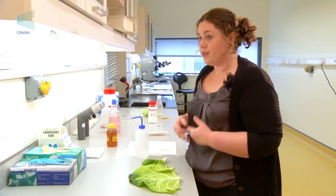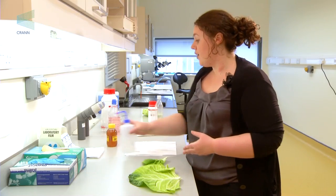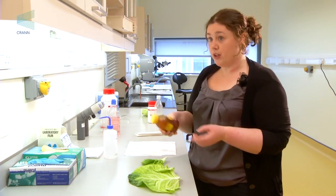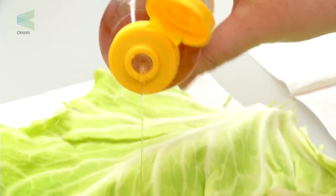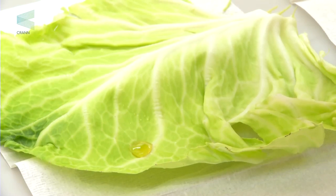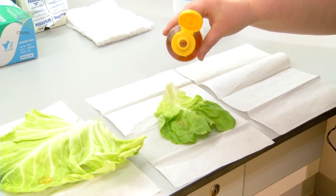Hydrophobic materials are usually self-cleaning, which means dirt comes off them really easily. A way to demonstrate this would be to take some honey, drop a drop onto the cabbage leaf, and then a drop onto the lettuce leaf, and bring the two leaves down to the sink.